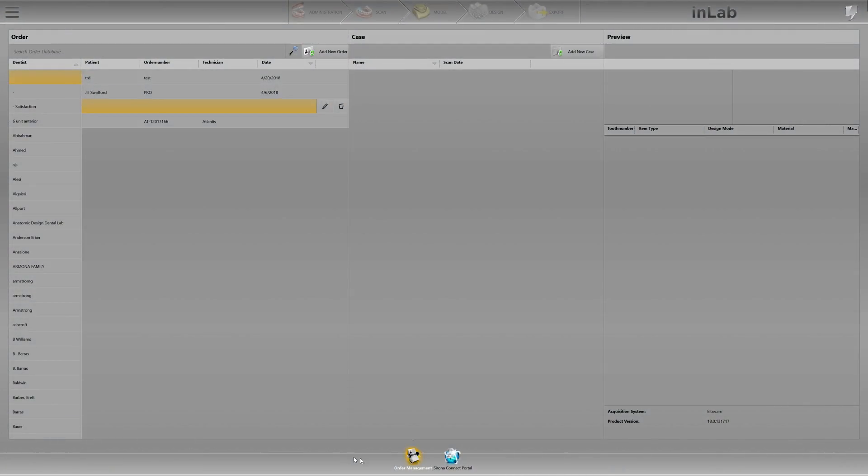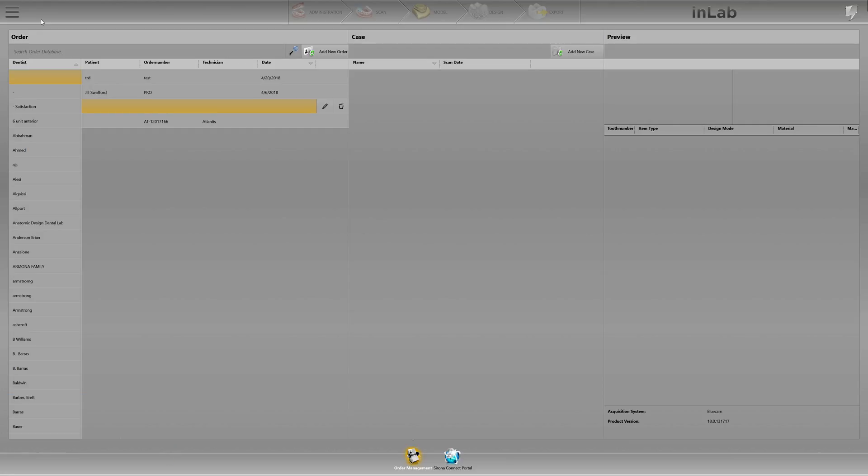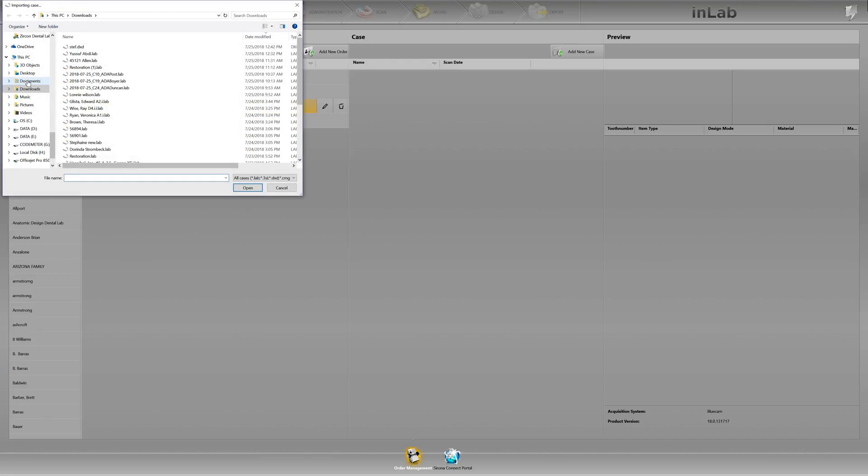Hello everyone, welcome to Tekken 2. This is Michael Smith. Today we're going to look at how to import a DXD file to be milled. A DXD file is a restoration that was designed on a CEREC system. In your upper left-hand corner you're simply going to go to Import.